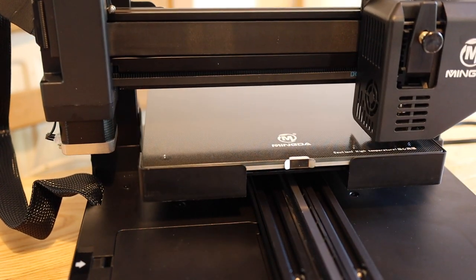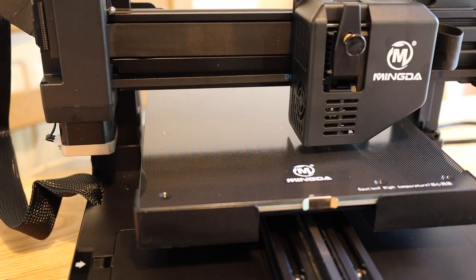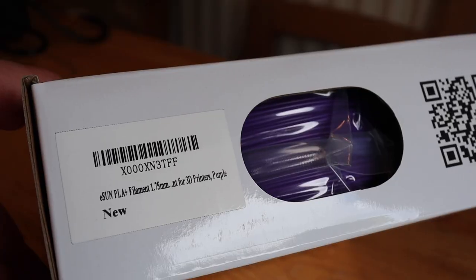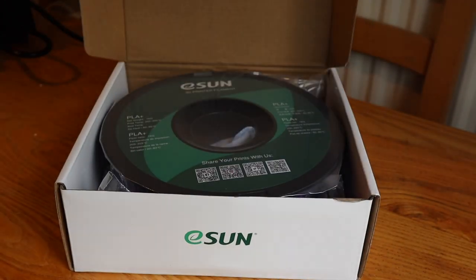The menu is very intuitive and it's just going through its self-leveling process - all fully automatic. You can't manually level the bed; there is no facility for it. You are relying entirely on that automatic bed leveling.